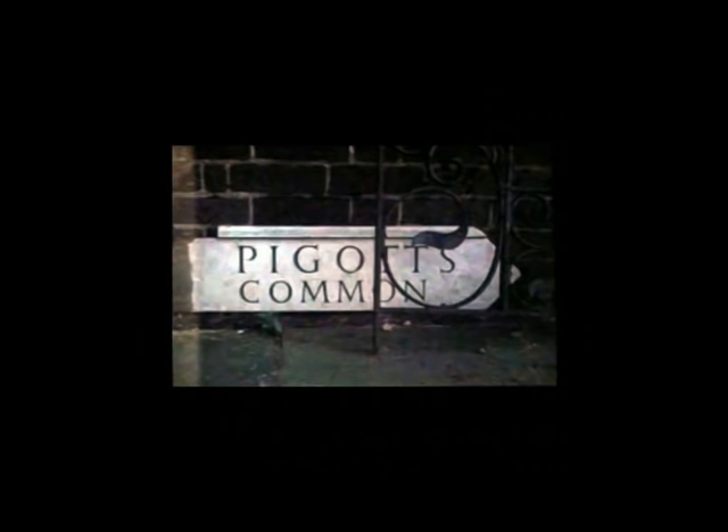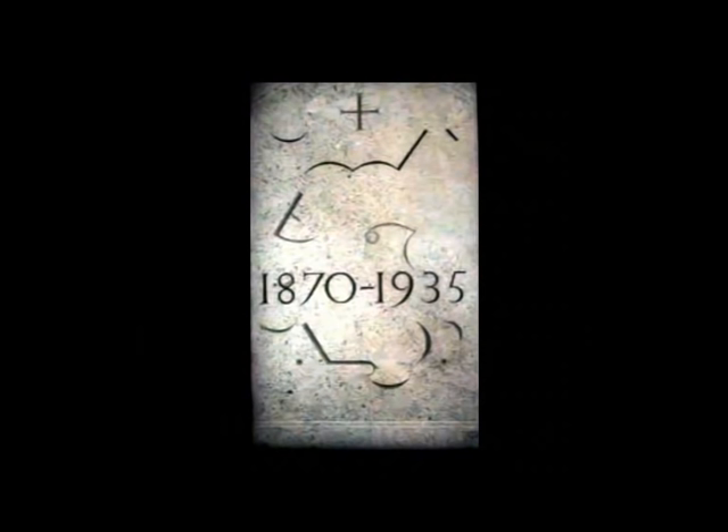This is where David, an impressionable young man, learned his letter cutting. This was him at the age of 18 or 19. Sadly, this is not a talk about David Kindersley, who I could talk about forever — he was a very fantastic man.